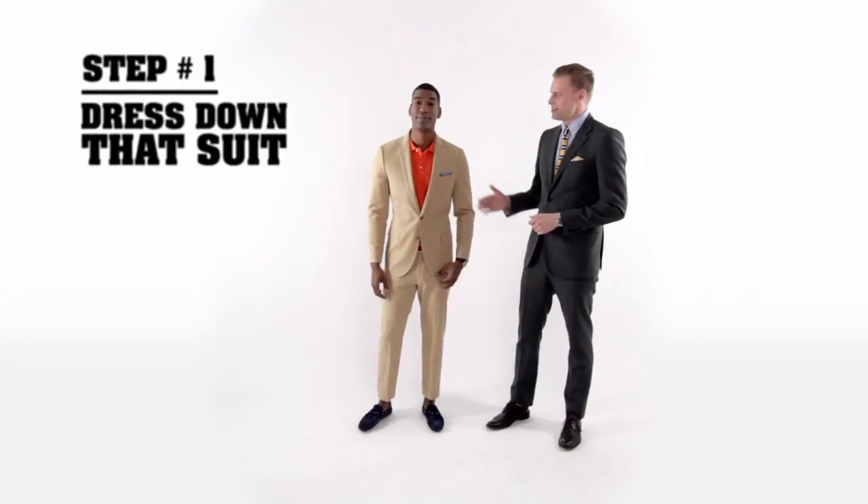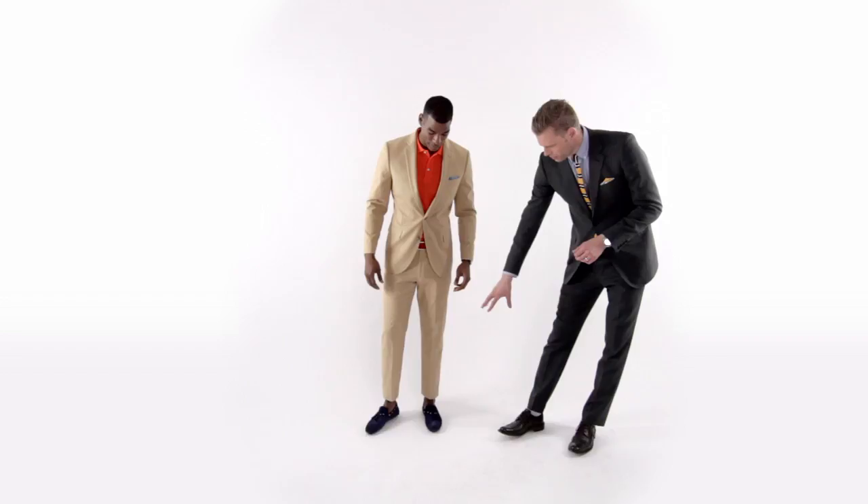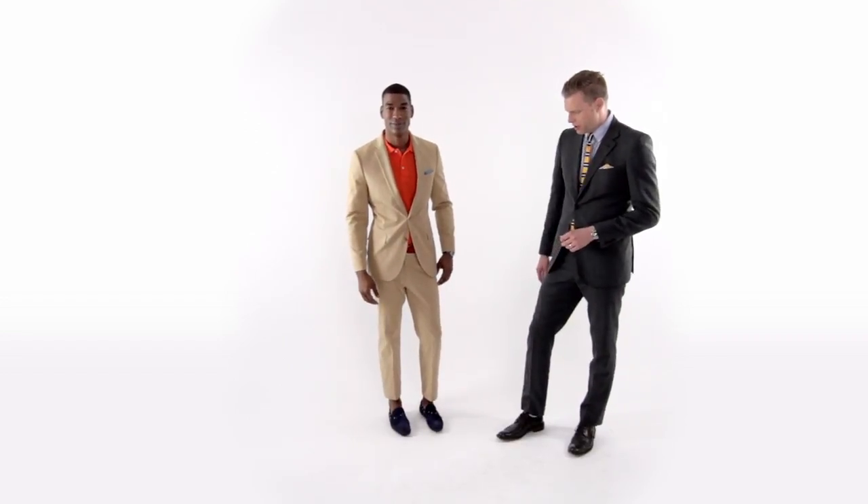Step number one: take that suit and dress it down. This is the ultimate spring khaki suit. Let's talk about the footwear — a great way to dress down a suit. Super comfortable. The navy does tie back to the pocket square, but it doesn't get too matchy-matchy. You are looking incredibly sharp. I don't know if spring is ready for me.